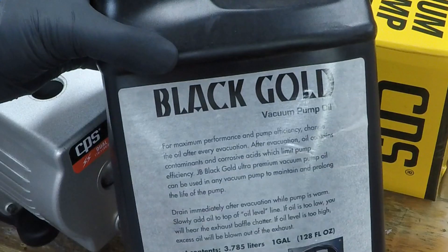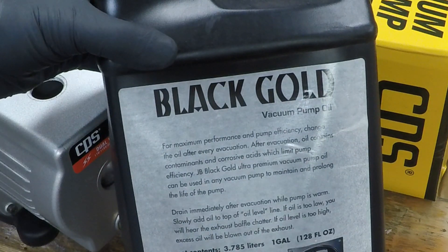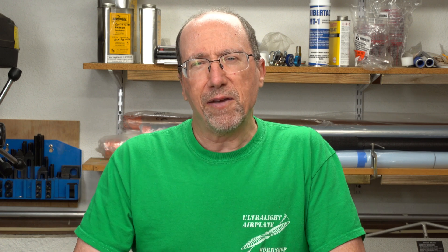What I've decided to use to refill the pump is this Black Gold vacuum pump oil, and in this case I bought a gallon of it. I've already run this pump once so far and it seems to work pretty well. If any of you have used this, let me know what your results have been. If you'd like to try it too, I put an affiliate link in the description that you can click on and buy it, and the channel will get a small cut of the purchase price.